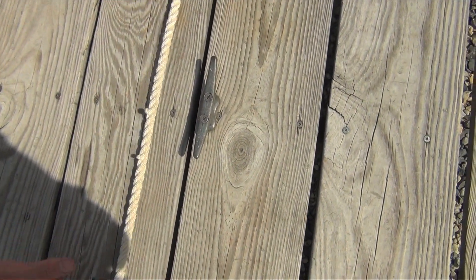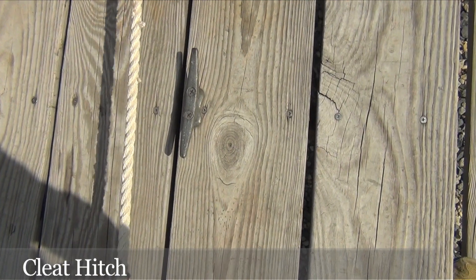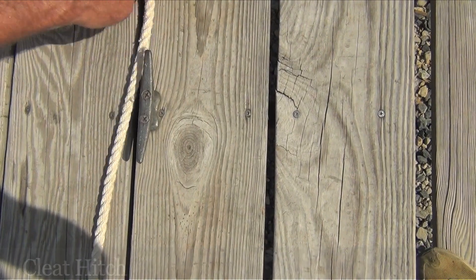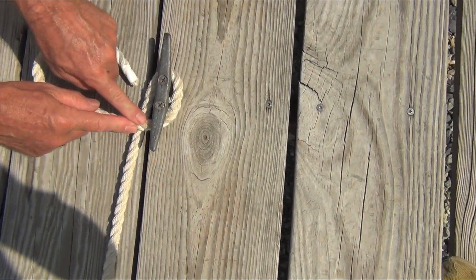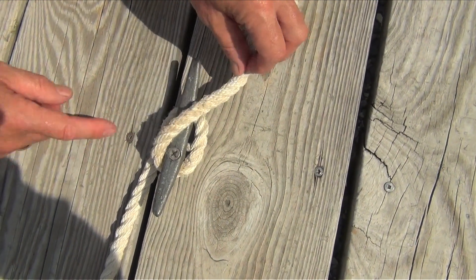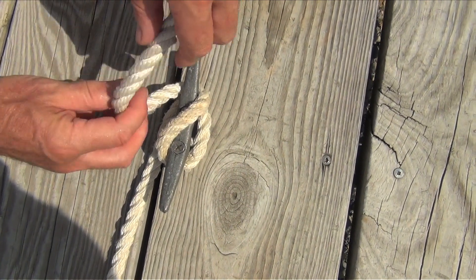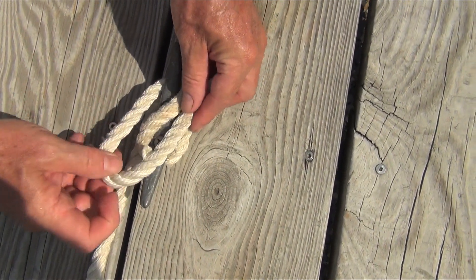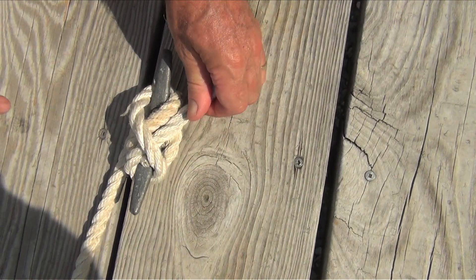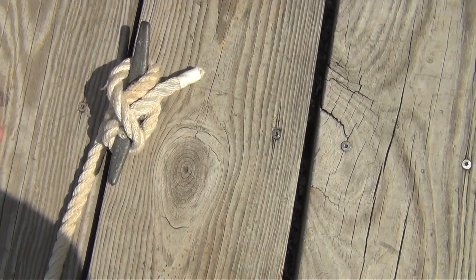We are going to do the cleat hitch that is going to be used to hold this line nice and tight. I am going to put it around the cleat one full turn until they touch. At that point, I am going to come across the horn, hook it under the horn, then I am going to make a little loop, flip that loop over the horn, and tie it up. I end up with two lines with one over that locks them in position.